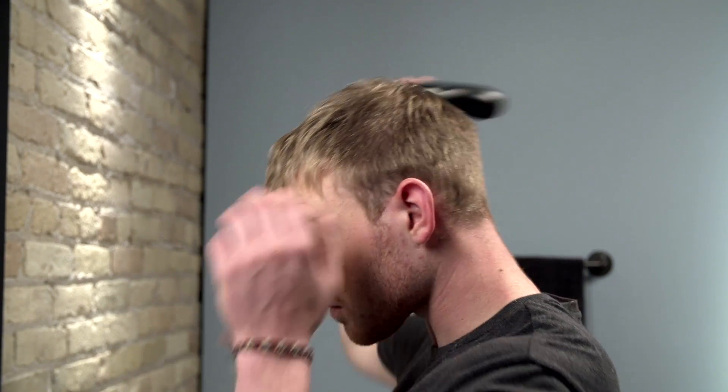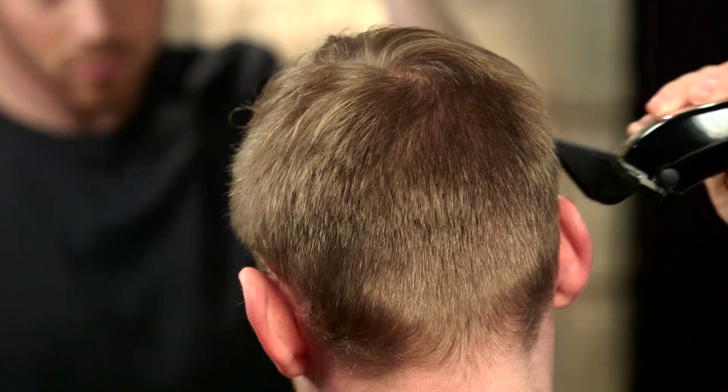With fine hair, you will need to do more blending because it tends to show different cut lengths more easily.